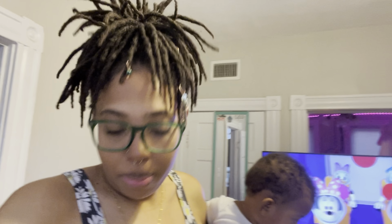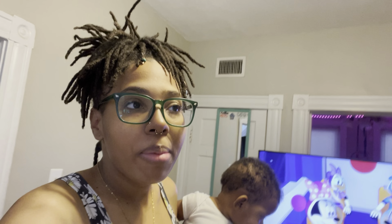We made it to Aldi, so we're going to go ahead and go in here and get what I need. I did make a small list. After here I do have to go to Publix because there are certain things I need out of Publix and certain things I need out of Aldi. So we're going to go on into Aldi and get our groceries.